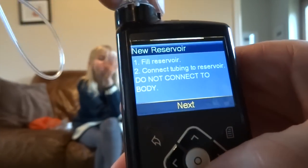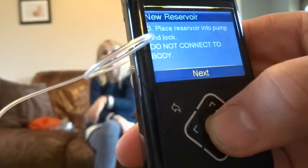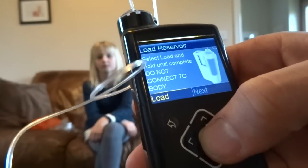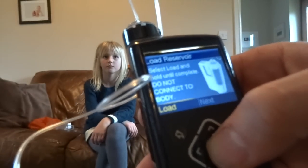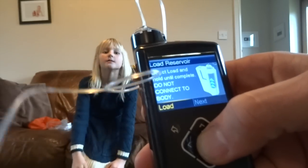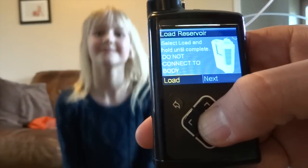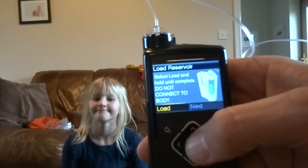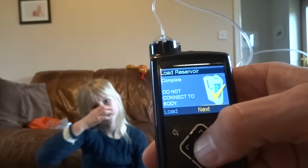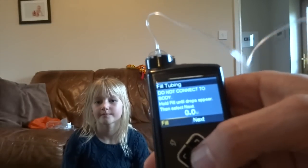Fill reservoir, which we've done. Connect tubing to reservoir — do not connect to the body, which we haven't done. Place reservoir into the pump, which we've just done. Click Next. Select Load and hold until complete — do not connect to the body. The plunger's now going up to the level where the insulin was. Load Reservoir — do not connect to the body. Next. Fill Tubing — do not connect to the body. Keeps telling me don't connect to the body. I'm getting the hint. So we click on Fill.